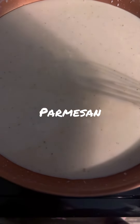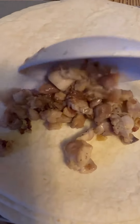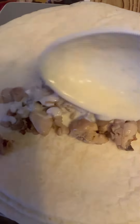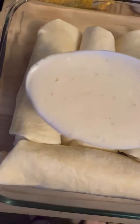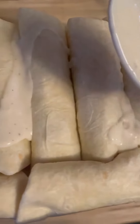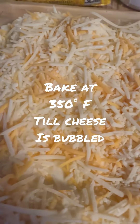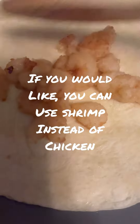Add a little bit of parmesan. Add chicken on your wraps, alfredo sauce, a little bit more shredded cheese, and pour your alfredo sauce over the top. This is how it should look. Now bake it in the oven at 350 degrees until the cheese is nice and bubbled over the top.